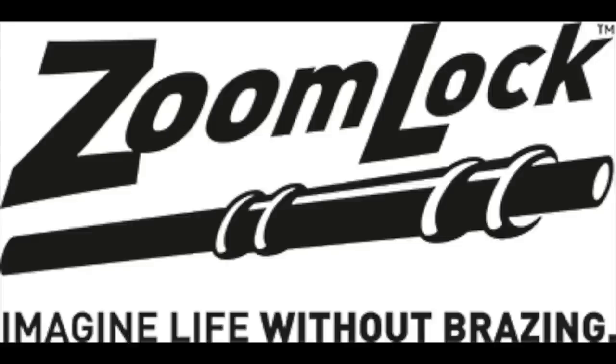The following video is brought to you by Parker Sporlin. Check out the Zoom Lock from Parker Sporlin and imagine a life without brazing.